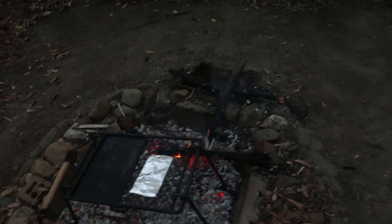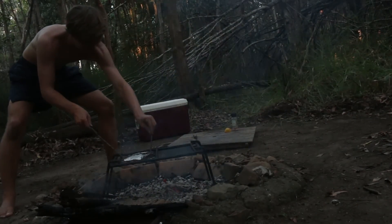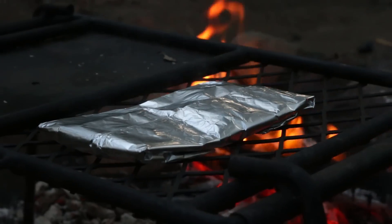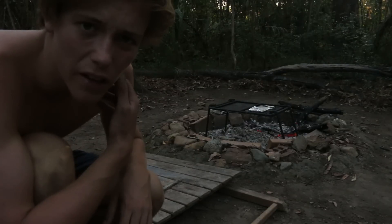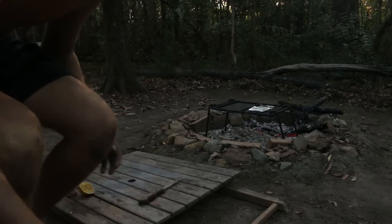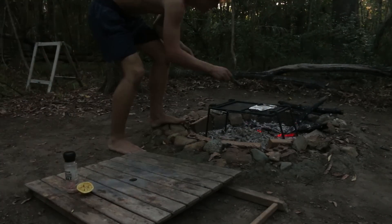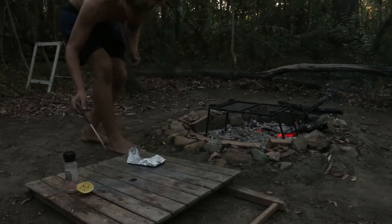Alright, I think it's time for a flip. It's been in there for like 15 minutes now, so it's definitely ready. I'm going to pull it out.